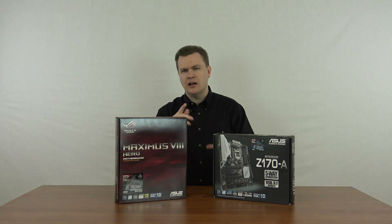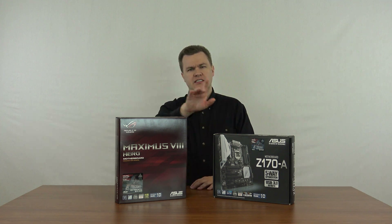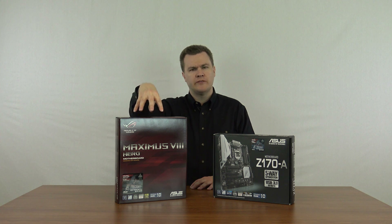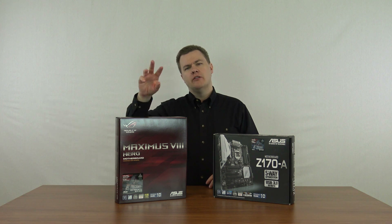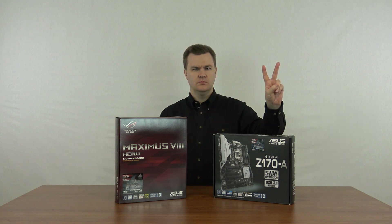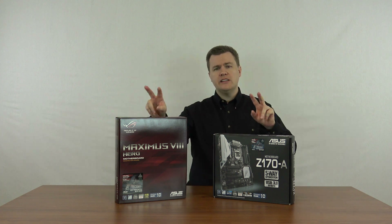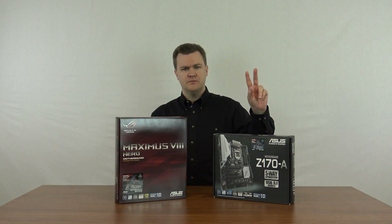In my personal opinion, no, it's not worth it. Let me run down the list of what the more expensive board includes. It has two additional SATA ports — eight total versus six. It has four USB 2.0 ports on the back I/O plate versus two. All the other ports are the same: USB 3 for the front and back are identical. So it's four versus two on the USB 2.0.